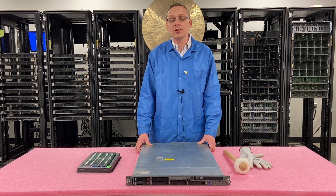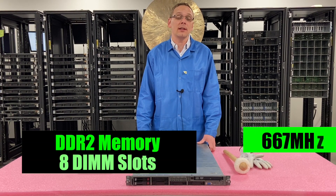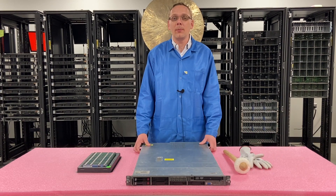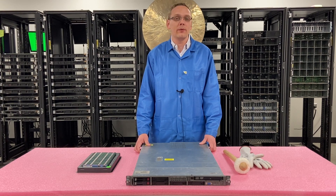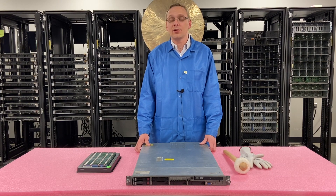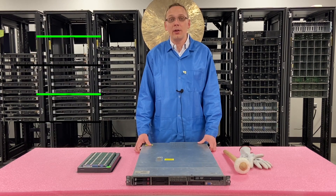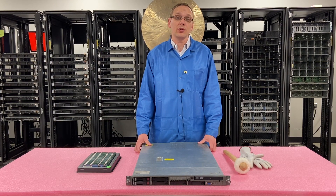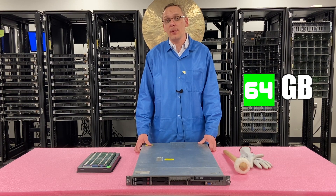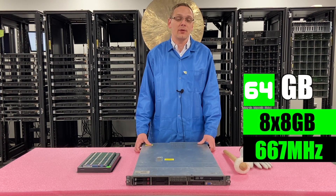As far as the RAM is concerned, it takes DDR2 memory and there are eight DIMM slots inside. You can use 667 or 800 speed RAM. 667 is generally the most prevalent and what everyone is using. 800 is more of a unicorn part. As far as DIMM sizes, you can use 1 gig, 2 gig, 4 gig, or all the way up to 8 gig. With DDR2 there are no 16 gig modules, so 8 gig will be the highest, meaning the most you can put in this machine is 64 gigabytes at 8x8 — realistically at 667 speed.